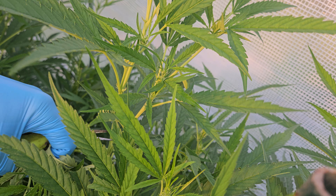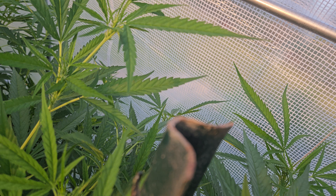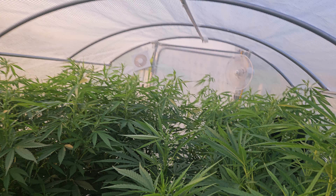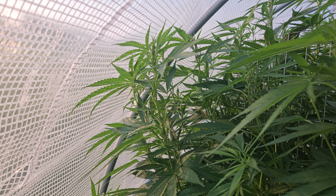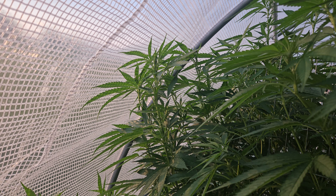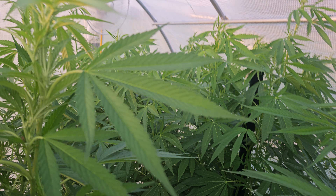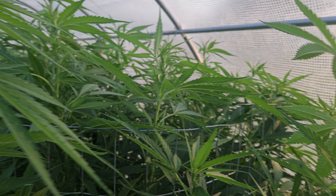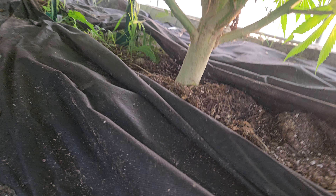Every time I cut these, I just get more branches. I've got to come through here — just a few days ago see how it's all up on the greenhouse. I've got to chop all that out and I literally come in and chop. You can almost see what it looks like underneath.